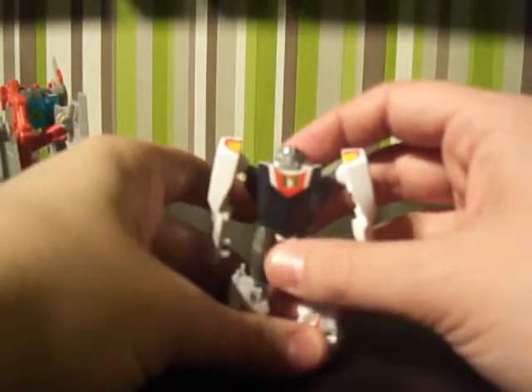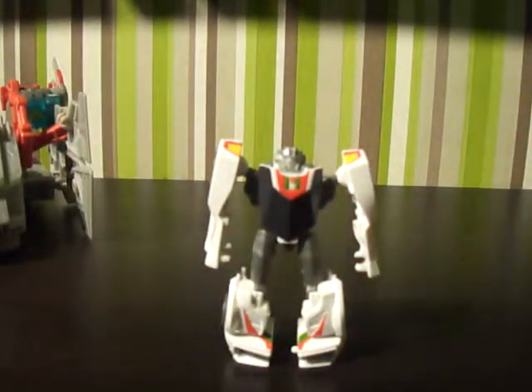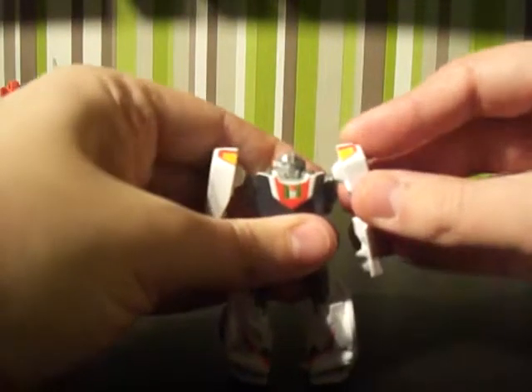Push this down and not only will that go down but the hands will rotate as well. Split the legs and then at the bonnet push in and the feet will rotate out so he's got something to stand on. That is Wheeljack in robot mode — a pretty good representation. He can hold his swords and you can also grab a sword and put it on the back so it sticks over his shoulder.